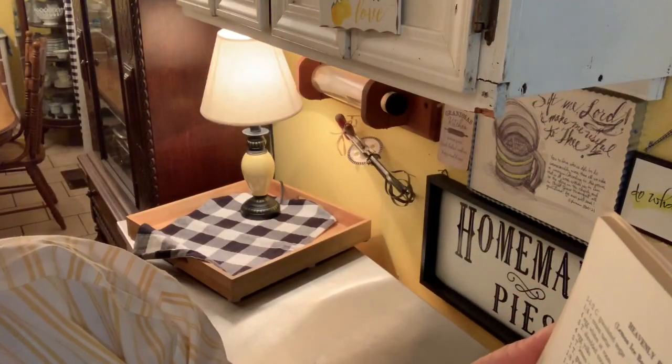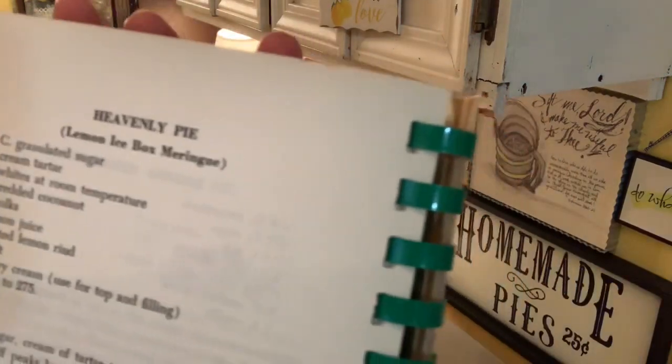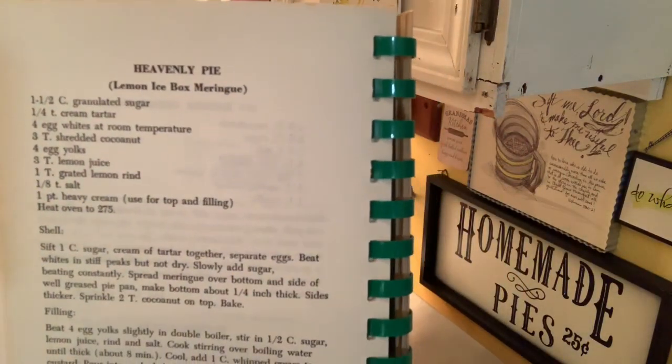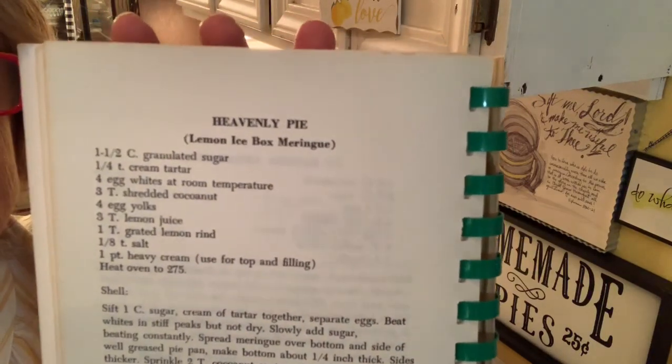It's called Heavenly Pie — a lemon icebox meringue. There we go, now you can see it. So I'm just taking the items that it says are needed to make this pie, and that's what I'm going to put on this cart.